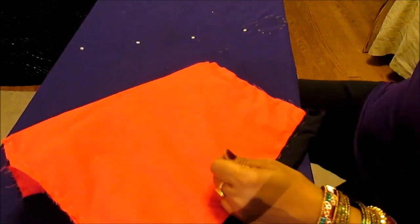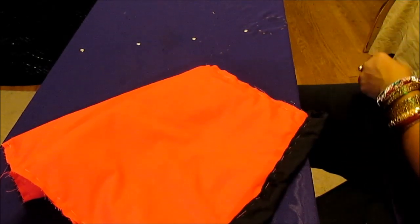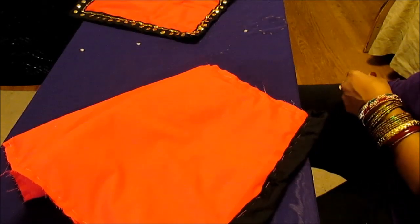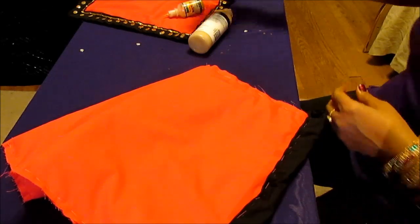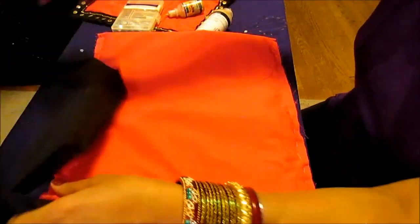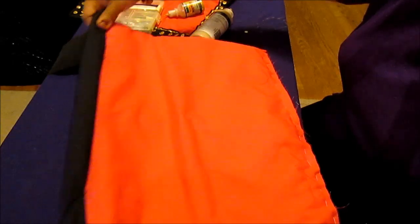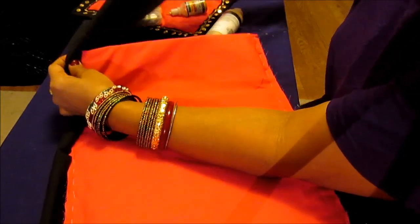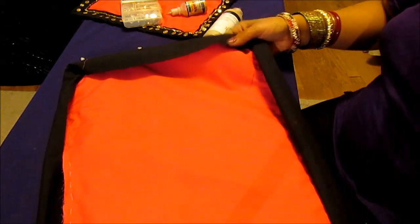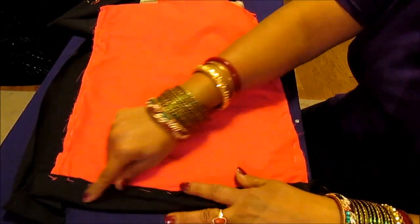Now let me show you how to do the decoration. You will be doing all four sides yourself — fold it like this, and like this. You'll be folding the fabric first, then do this side, then go on and do this side, then this side — so it will be done on all four sides. After you stitch this, the next job is to cover all the stitches you have done.